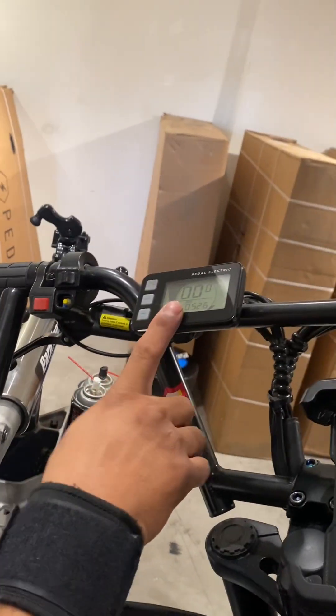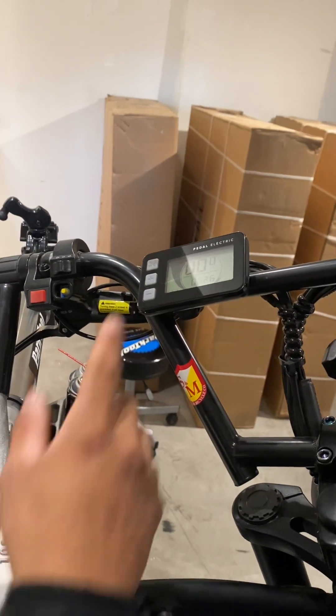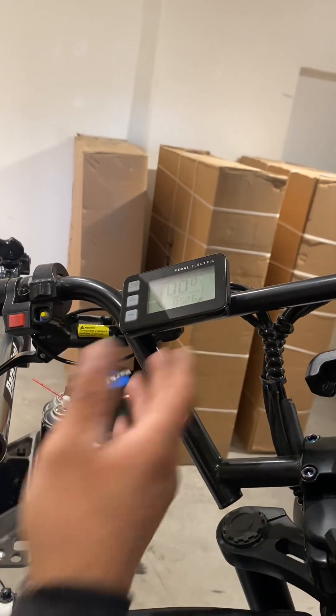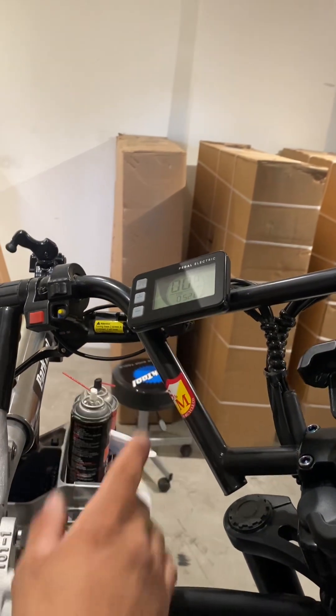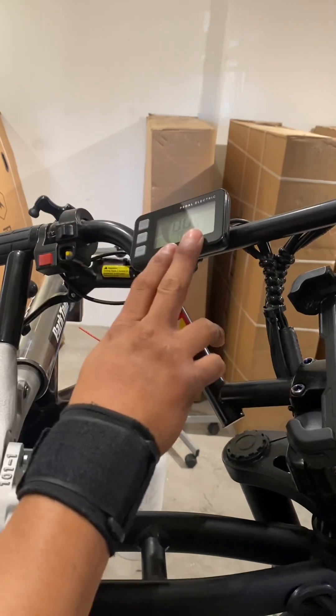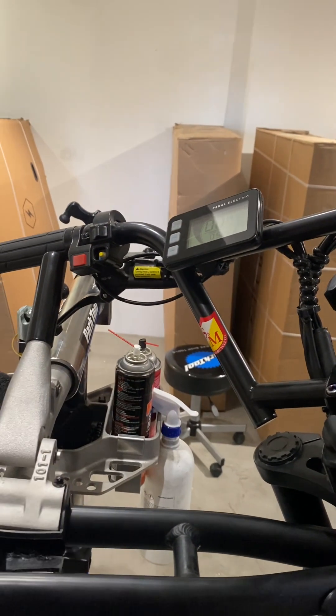In some cases you will get an error right away when you turn on the display — like Error 8, 9, 60, 69, or 21. In these cases we can already tell it's a motor problem. Normally when those errors appear on the display, it means it's the rear motor.